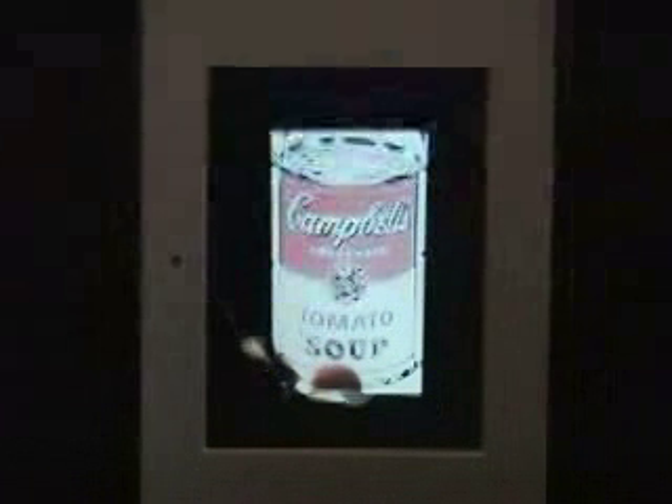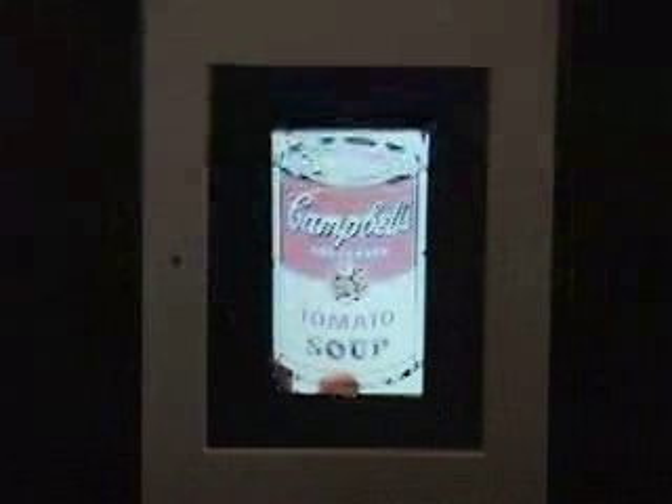There's no sound. They're meant to be quiet, like the paintings themselves. You can always play your own music and see what that sounds like.